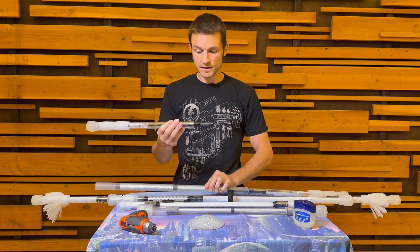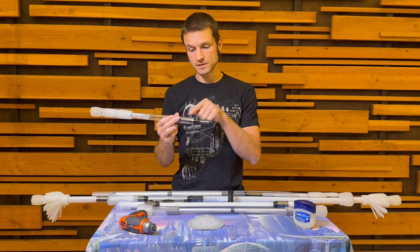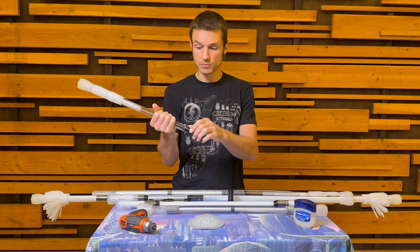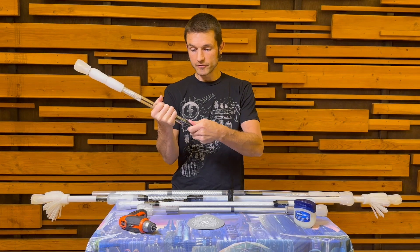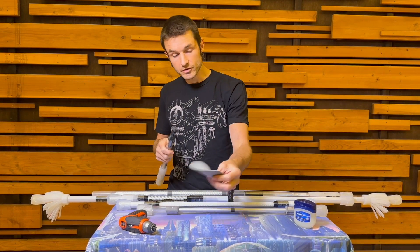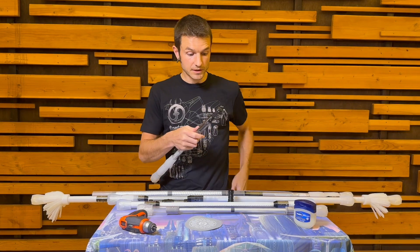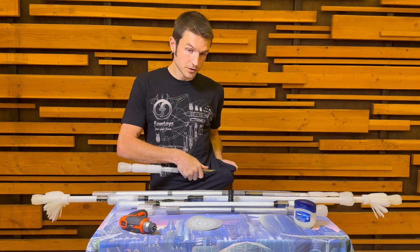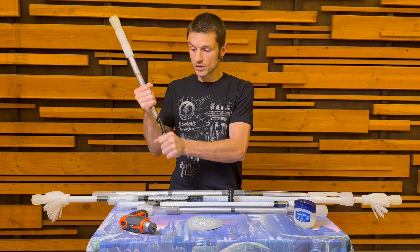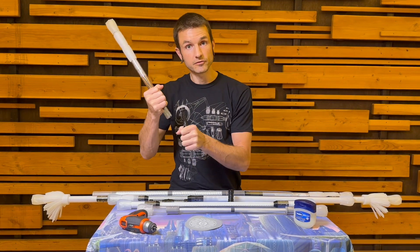If you want to get the connector out of the other side — because it wasn't in the side you wanted it to be, or you're breaking it down further for travel — twisting it out to remove it is the next step. If you don't have a gripper, these are actually really easy to grip. You could use your shirt or a piece of fabric or pretty much anything to help you get a grip where it's not hurting your hand to get enough force to twist it out.